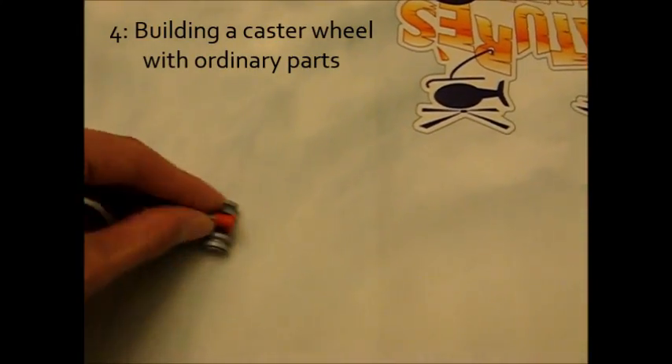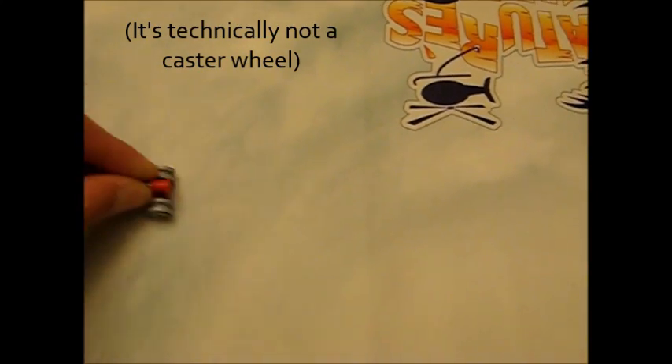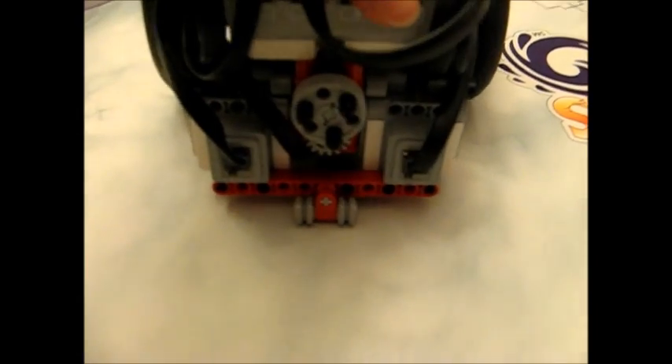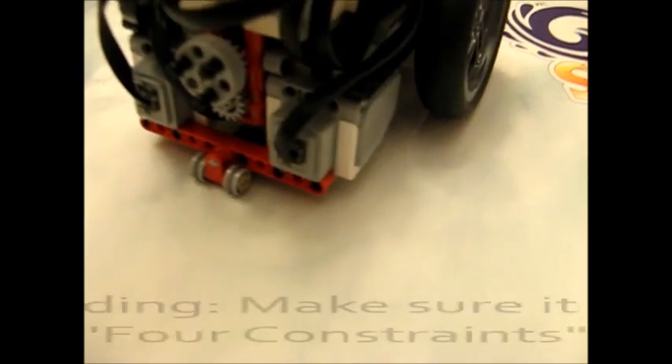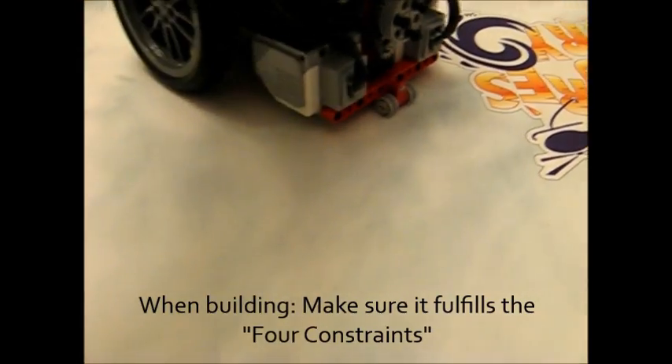Last but not least, I'm going to show you how you can build a caster wheel using just ordinary parts if you don't have any of these fancy elements. You'll see I have something here where it's basically just little rollers, and you can use whatever you want as long as they fulfill all four constraints: they allow your robot to move easily in all directions, they use legal parts, they're space efficient, and they will not get stuck on the edges where the plywood pieces end.